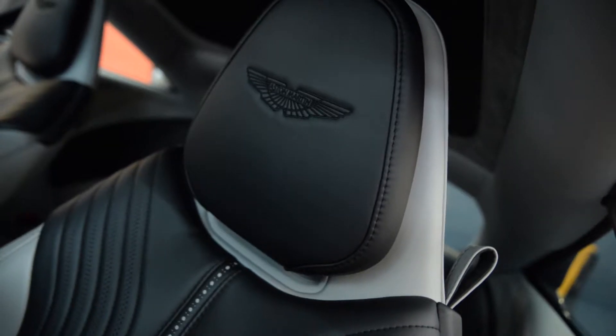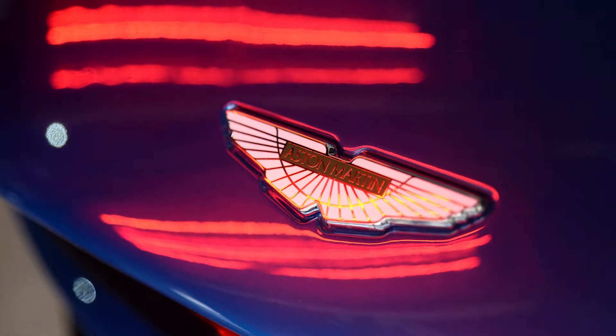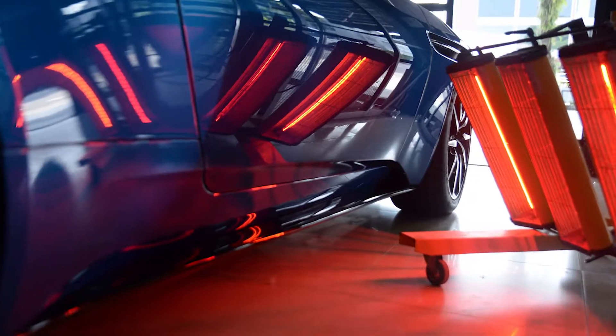Recently some customers have had doubts. They're asking me whether ceramic coating can protect against stone chips and deep scratches. Not at all, guys. The function of a ceramic coating is actually to make the car paint shinier and glossier. It also gives us a super hydrophobic water repellent effect, so you can reduce water marks and it's easy to take care of.